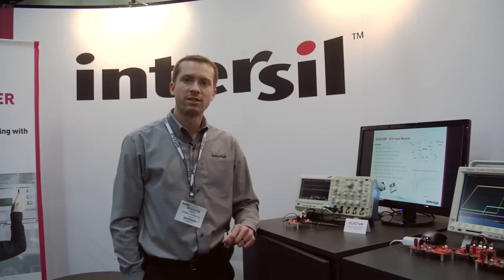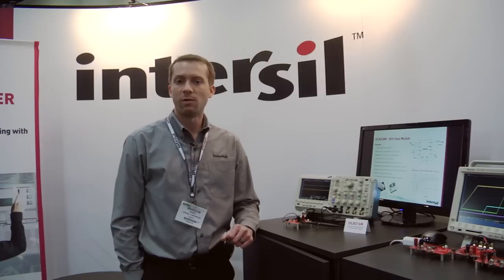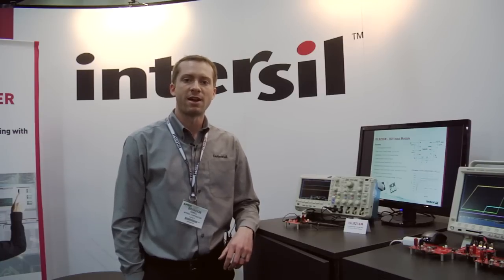The power module integrates the controller, the MOSFETs, the inductor, all in one package, and it only requires input and output capacitance for a full DC supply.